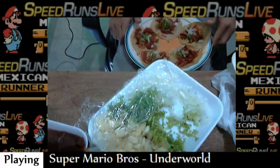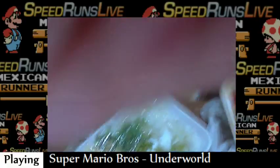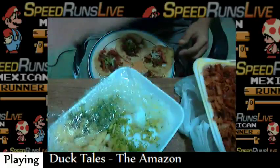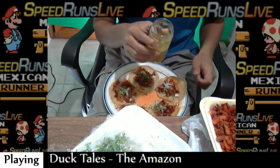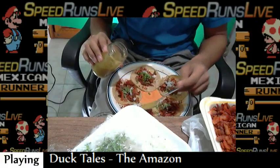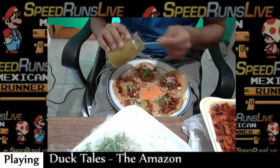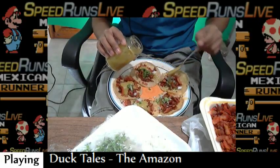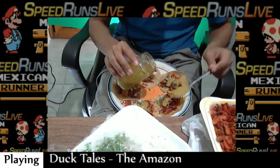Now I'm just gonna do it differently because I need to use both hands. After, you want to put some green sauce on it. So you put the salsa — oh man, that was too much, holy shit. That's a problem: if you put too much, you can get really spicy.